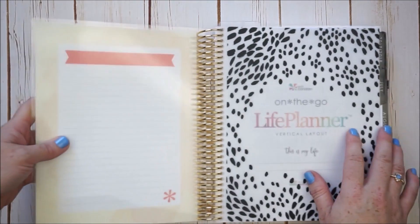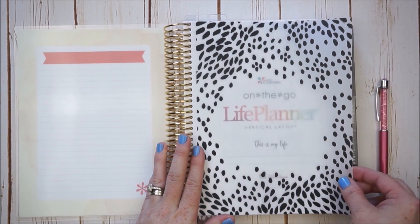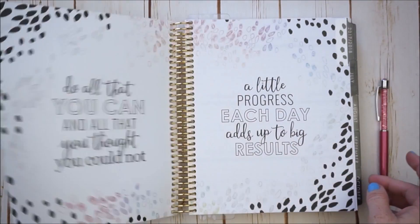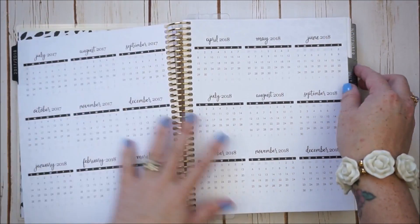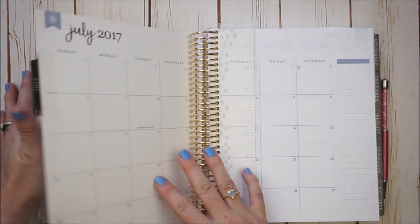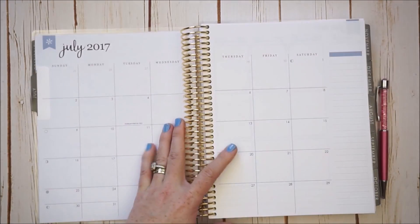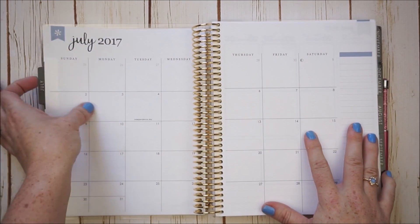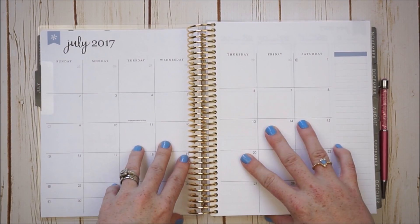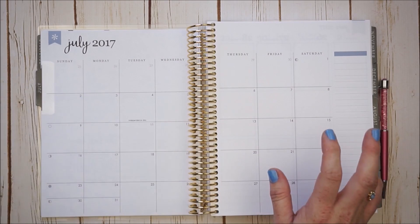I have done absolutely nothing to this planner — it is bare, it is fresh. I picked up the vertical neutral painted petals theme. I'm going to start with the very first thing you come to, which is the notes pages and the monthly view. I'm excited but nervous because this has changed a lot from what I've been used to using all last year.